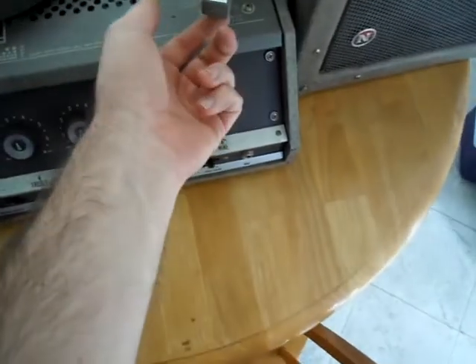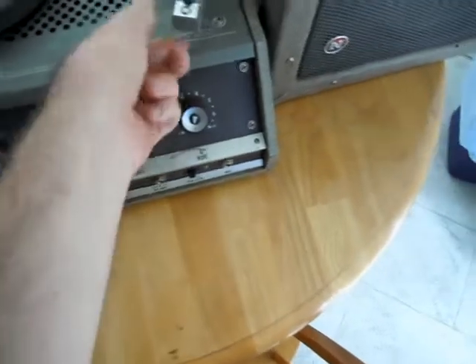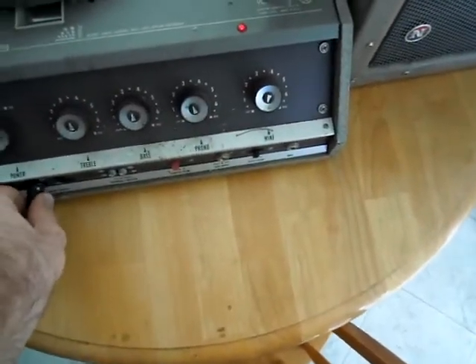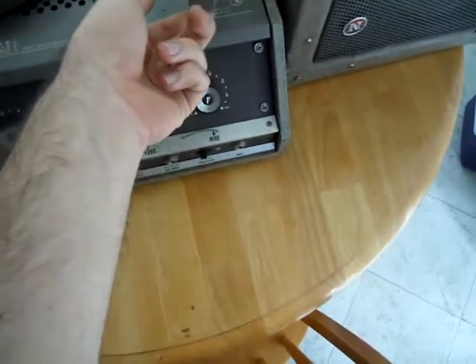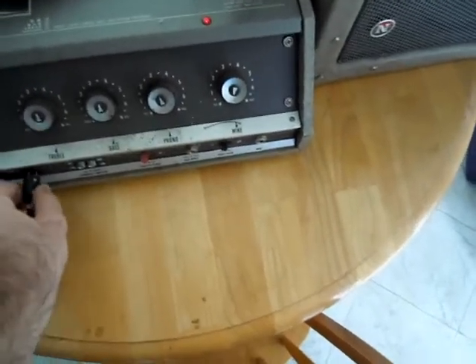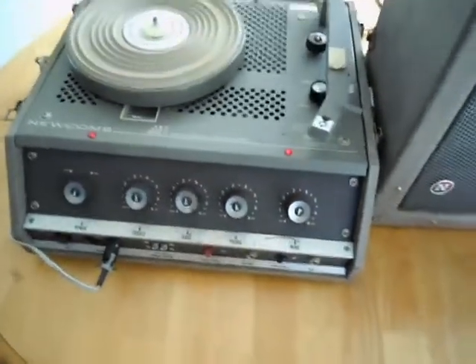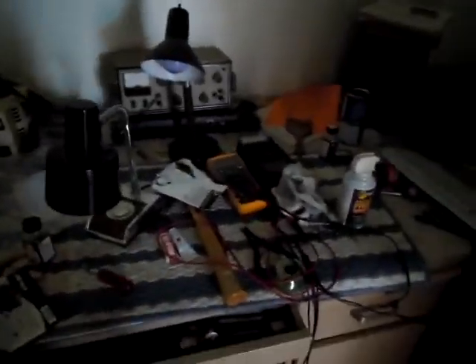There's that bad speaker connection. There we go. That's touchy. I know what that needs — let's go grab some Deoxit. Assuming I can find it in my chaos. There it is.